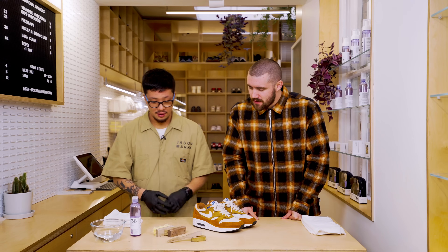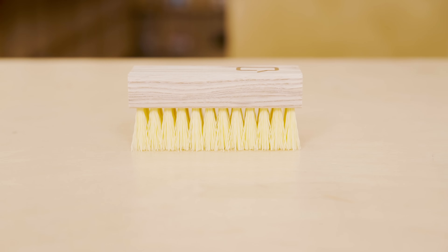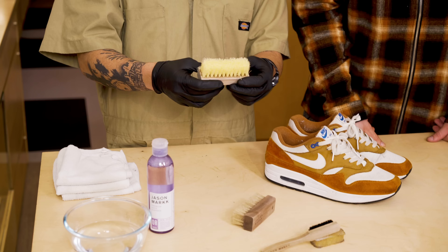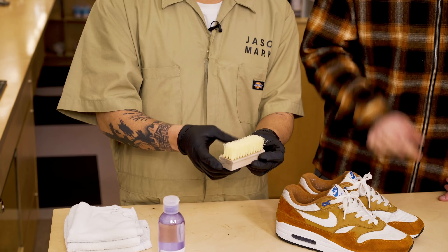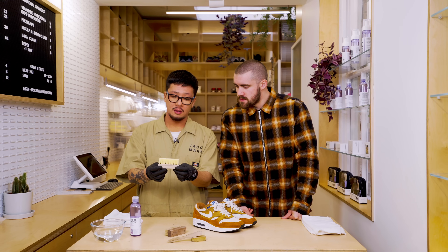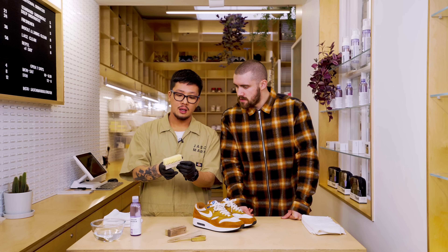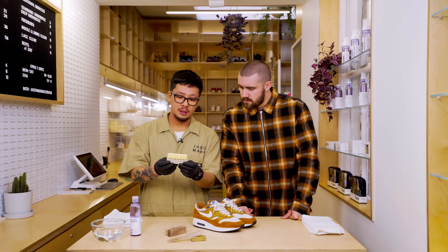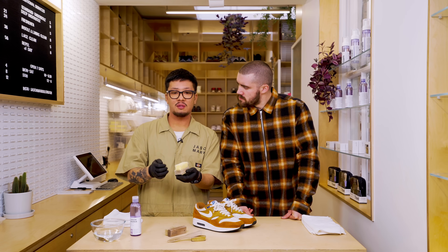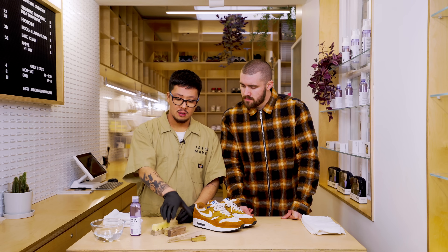So we have here the standard brush, which comes with acrylic bristles. This is the more coarse brush of the two — we used that one on the last episode. This is designed to clean most standard materials that are durable, like synthetic leathers, midsoles, rubbers — anything that is very sturdy, you use the standard brush.